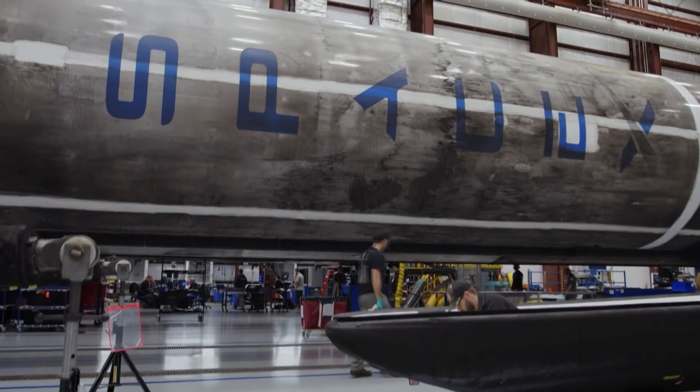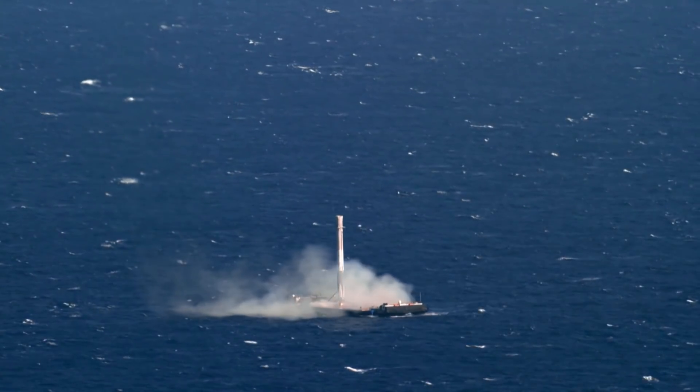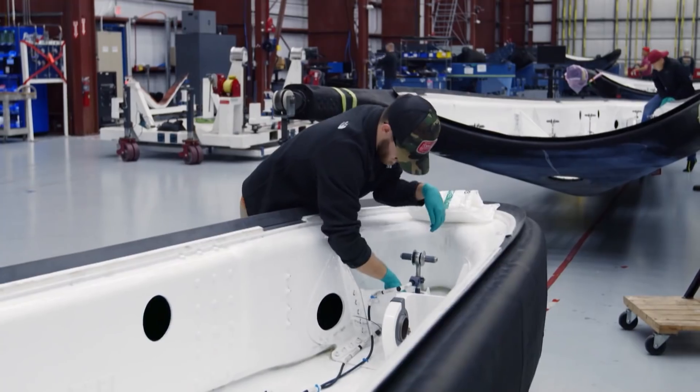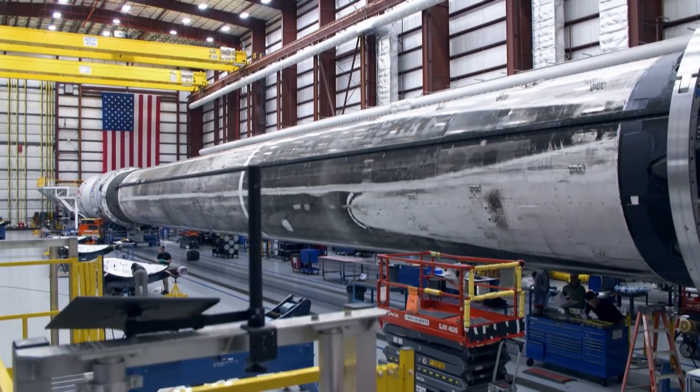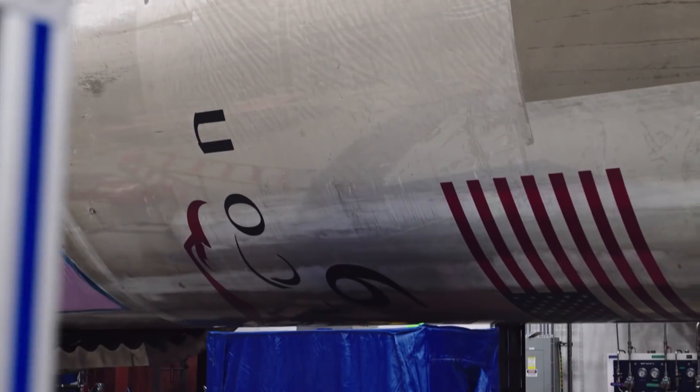Reusability is incredibly important to space exploration. If every time you had to build a new vehicle, we would be waiting and waiting for a new rocket to be produced. But when we're able to fly rockets, land them, and reuse them, that means we can access space on a weekly basis versus a monthly or yearly basis. The end goal is to have zero refurbishment — to land and then relaunch like airplanes — so we're able to access space on a daily basis.